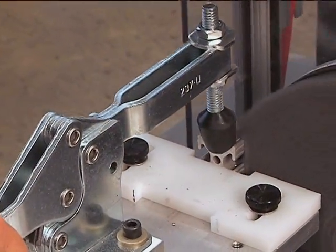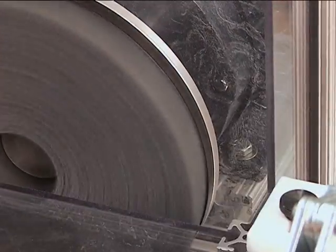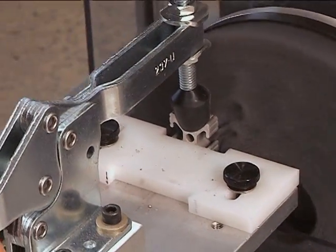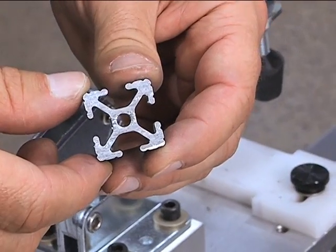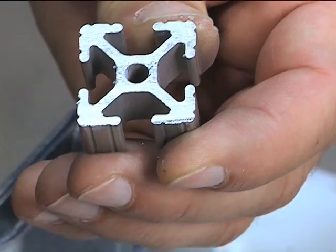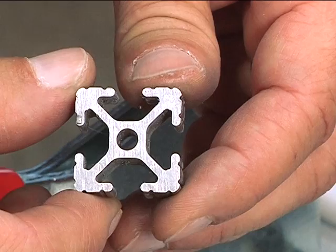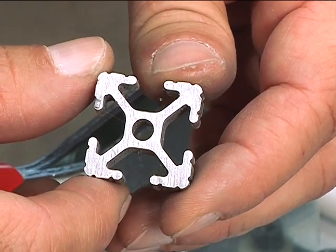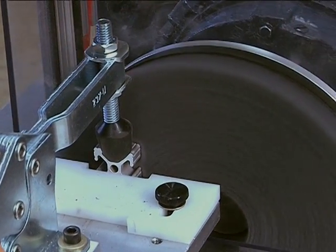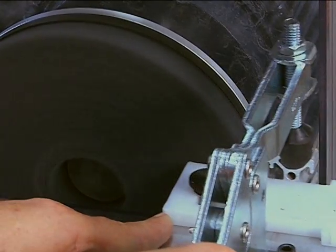Up close, the deburring process looks like this. This is what a typical workpiece sample looks like before deburring. After deburring, you'll have consistently uniform results like this every time. See how the system removes burrs quickly and completely regardless of workpiece geometry. Yet the lateral surface finish is not affected.